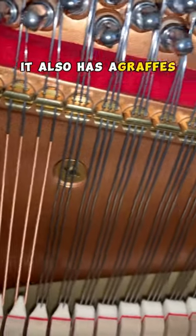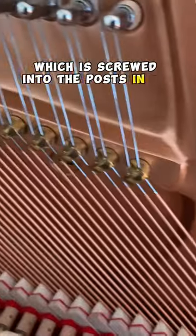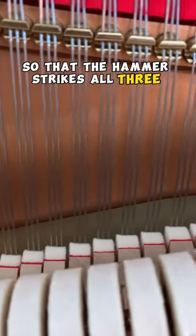It also has agraphs throughout the entire piano, which are screwed directly into the plate and help with tuning stability. Most pianos have a v-bar which is screwed into the posts in the back and changes with the weather. The agraphs also create perfect spacing so that the hammer strikes all three strings evenly.